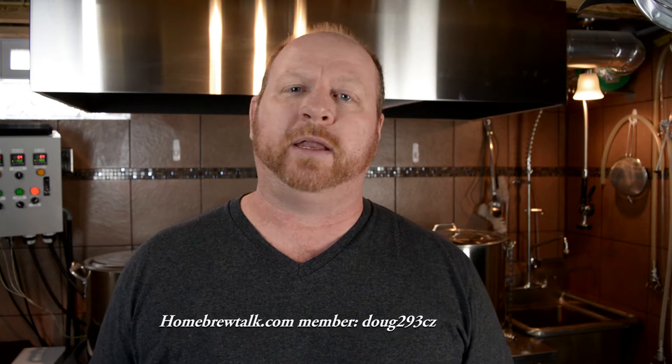Really appreciate your help with it. I think it's helping a lot of people. I also wanted to say thank you to everybody that subscribed, and thank you for all the comments, the thumbs up, and all the comments on Homebrew Talk.